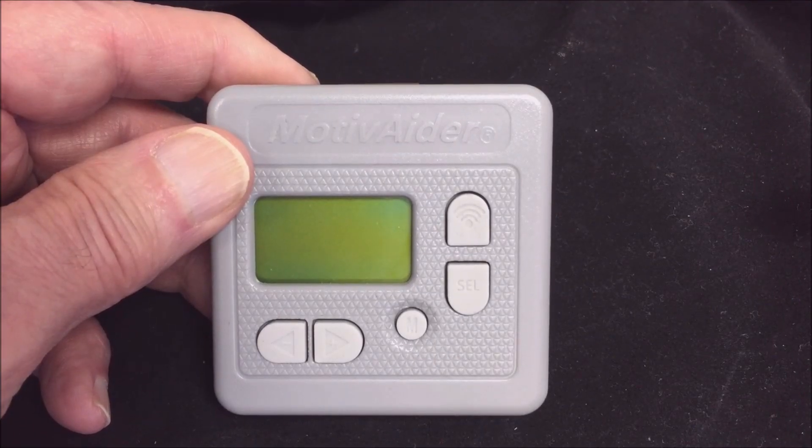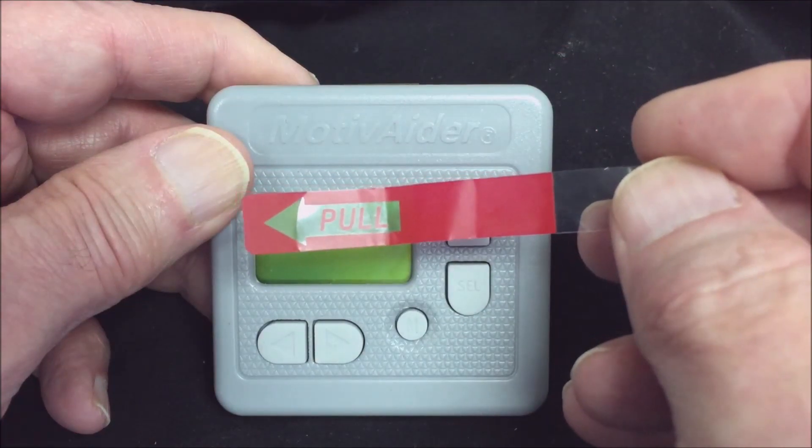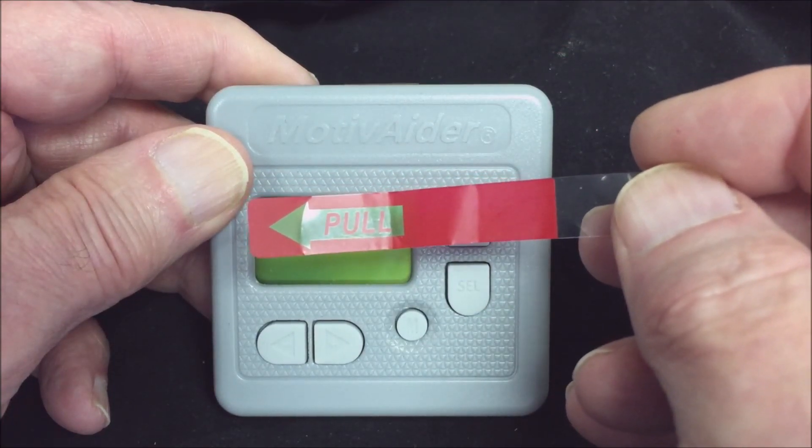If you just got your motivator, the first thing to do is to pull out and discard the pull tab that keeps the battery fresh during shipping.